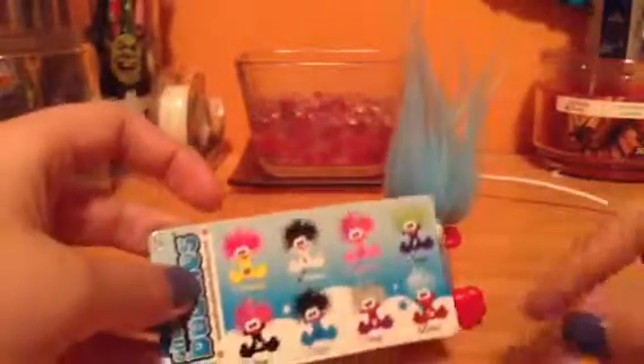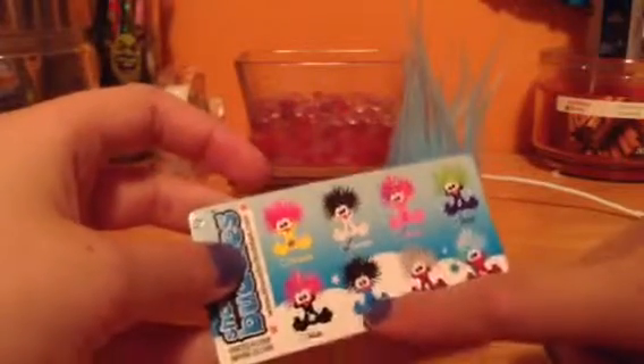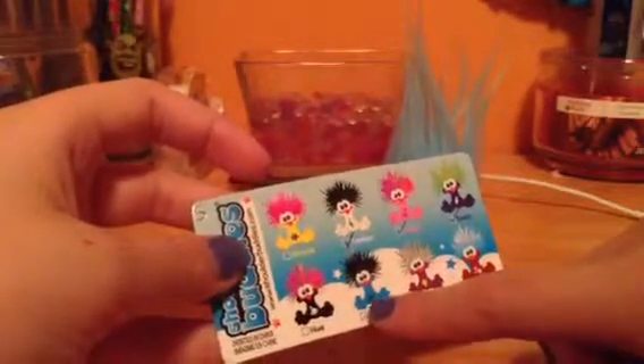Okay, so that was the Sam shoulder buddy review. Comment, subscribe, look for my Dash, my Sherry, my Tempo — you're watching Sam, so look for those three shoulder buddies and the shoulder buddy house. Also look out for a Gracie review, a Ding review, and maybe either a Digit review or any of these. Just look for more reviews, so yeah, comment, rate, subscribe, and bye YouTube!